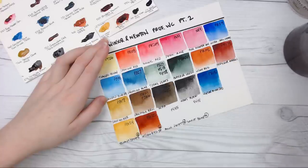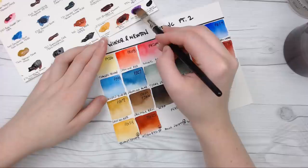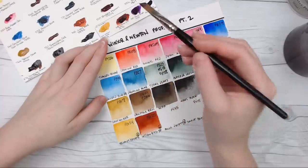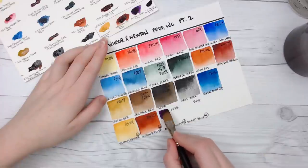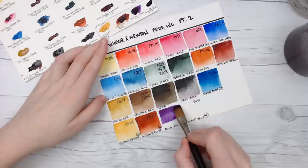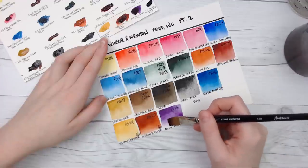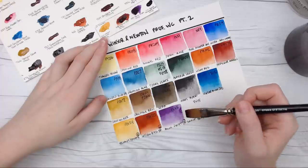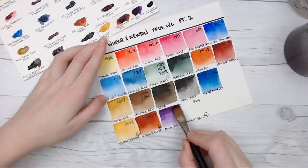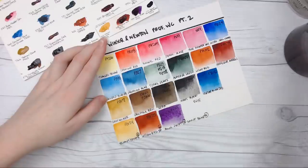Then we have Quinacridone Violet, which is a standard color for both Schmincke and Daniel Smith. For whatever reason, Winsor & Newton decided to make it a limited edition color, according to this dot card anyway. This is a very cool purple, PV55. I don't use it very often. It's a nice color, but I usually find that if I need a violet I reach for Dioxazine Violet, or if I want a warm violet that's pre-mixed I go for Rose of Ultramarine, or I just mix my own. Let me know what your favorite use for that color is.